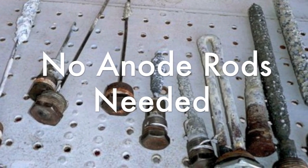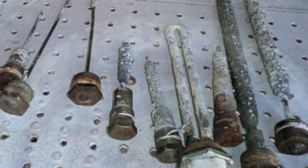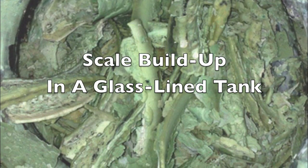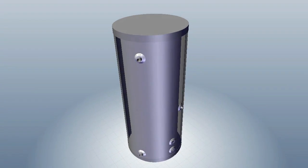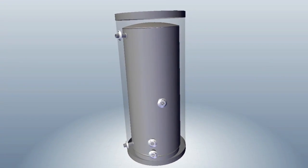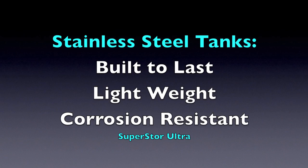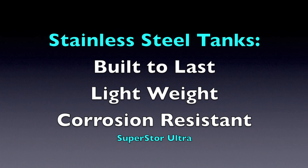Anode rods are required as sacrificial rods in all glass-lined carbon steel tanks. Their job is to prevent scale buildup. Scale is formed when hard water is exposed to high temperatures and leads to a buildup of a flaky oxidized mineral that can cause decreased heat transfer, reduced water flow, or even premature tank failure. The bottom line is that HTP tanks are built to last, are lightweight, and extremely corrosion resistant. They require less maintenance and do not require the monitoring and change-out of anode rods.